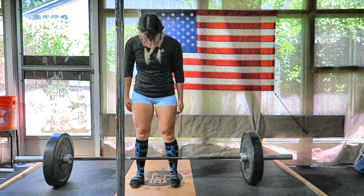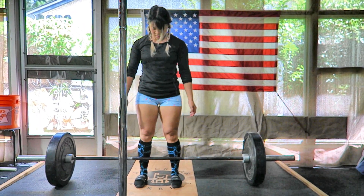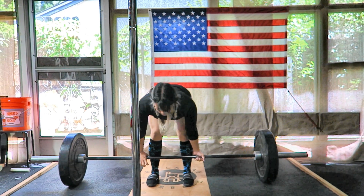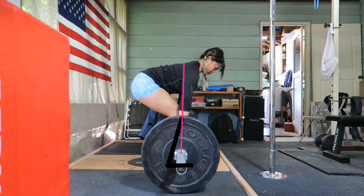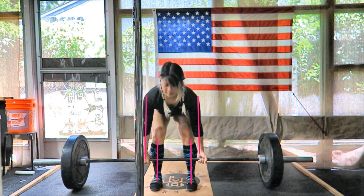While there are many different ways to deadlift, the conventional is definitely the most common. To set this up, you're gonna start with your feet about shoulder to hip width apart. The bar will start right about over the middle of your feet, about where your laces would be. Your chest will be directly over the bar and your hips will be back behind.